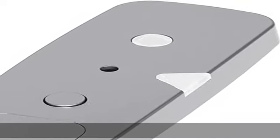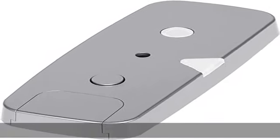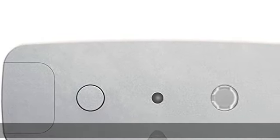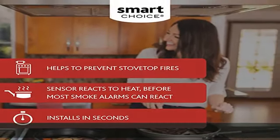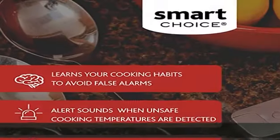Peace of mind protection: the safety sensor detects unsafe cooking environments and helps prevent stovetop fires. An alert sounds and a red LED light flashes when unsafe cooking temperatures are detected. Smart safety technology learns your cooking habits to avoid false alarms.